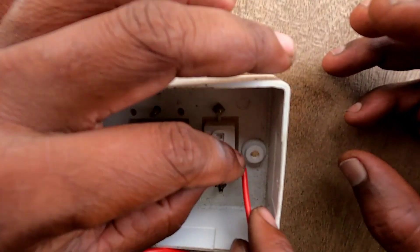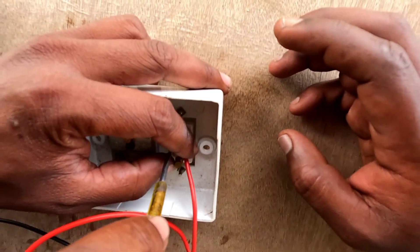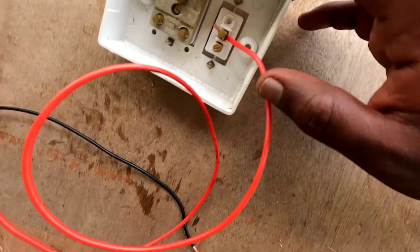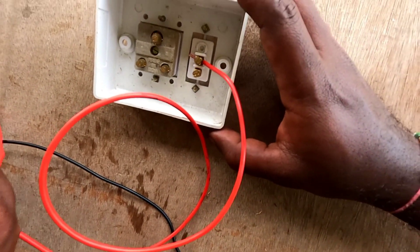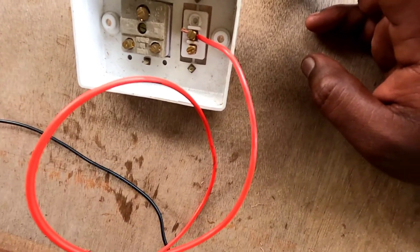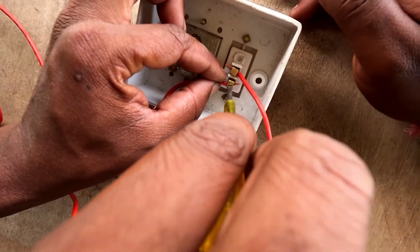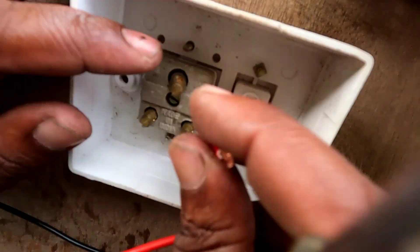Look, start from the first point. This is the phase. You have the phase going into the switch control, and into the socket. This is a 5-pin socket, and there is a load connected in the socket.